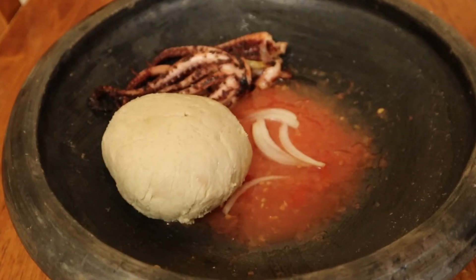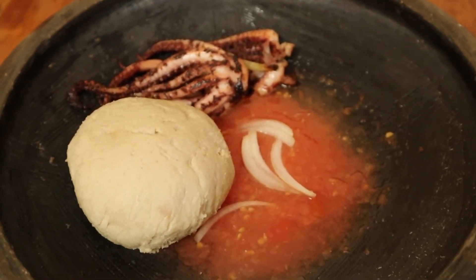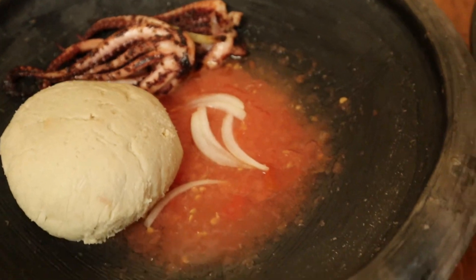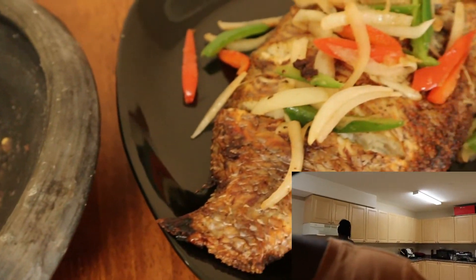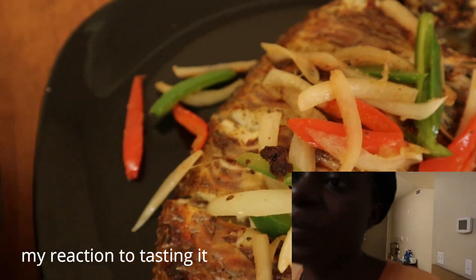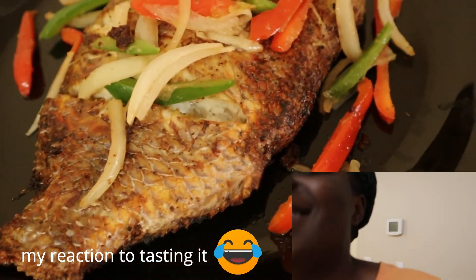Overall I would suggest this to anyone who is trying to make a lifestyle change. Who knows, you might like it better than I did, like my roommate did. Thanks for tuning in and I'll be back with more soon. Bye!